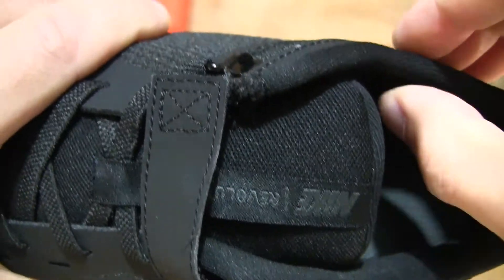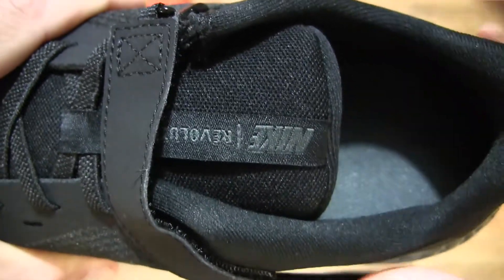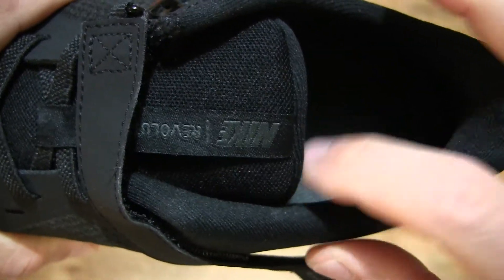Towards the inner side, the padding is slightly thinner as compared to the outer side of the shoe, which is, as you can see, a little thicker — but nonetheless light and fluffy.